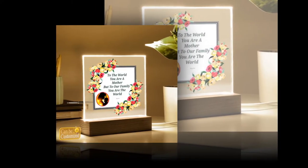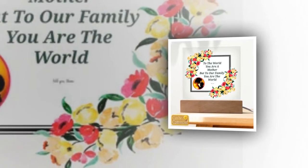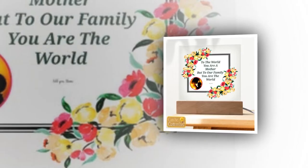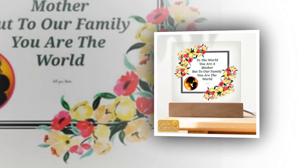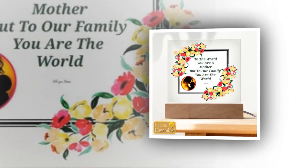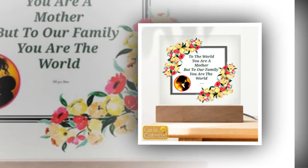Prepare to be mesmerized as light and art converge in our 3D square LED lamp. The sleek acrylic square plaque, delicately crafted to perfection, rests upon a stylish wooden base, creating a visual spectacle that transcends ordinary lighting. With its captivating 3D effect, this lamp adds depth and dimension to any space, instantly becoming the focal point of attention.